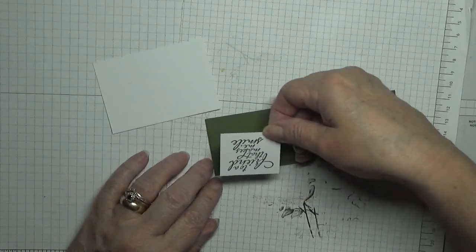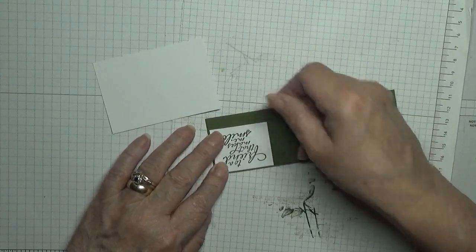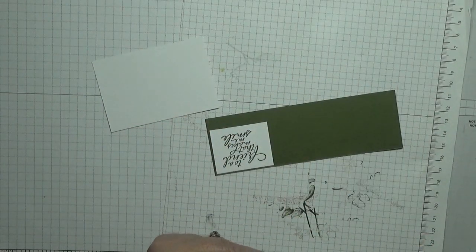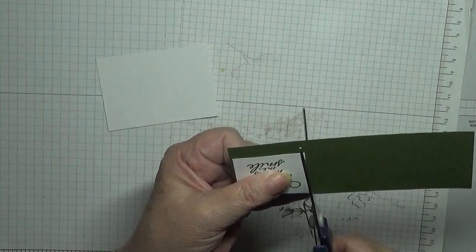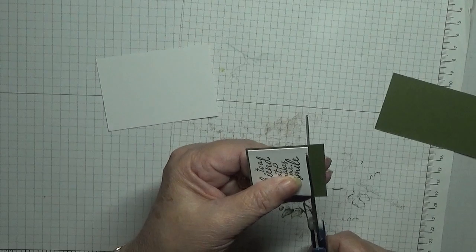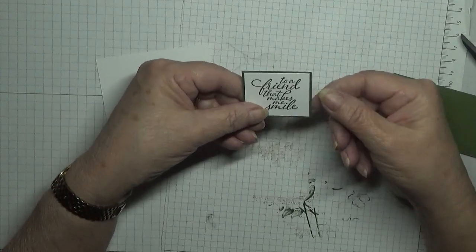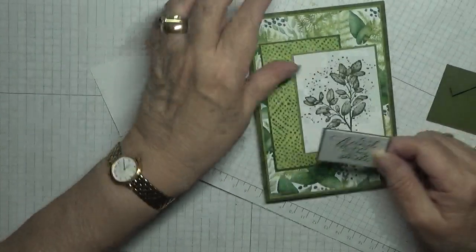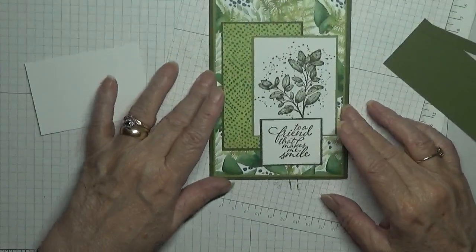Leave a little border all round. There we have our sentiment — a conforming card — which I'm going to place down there.